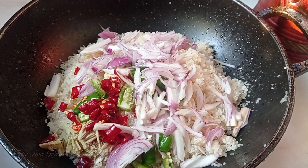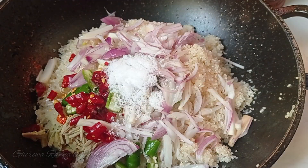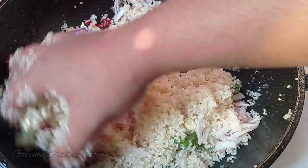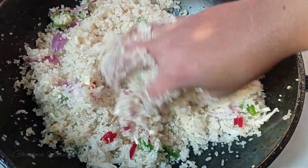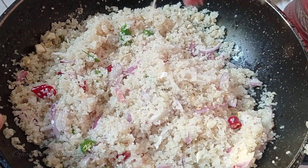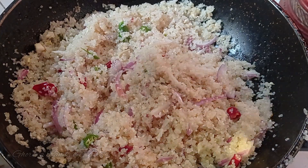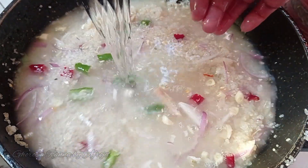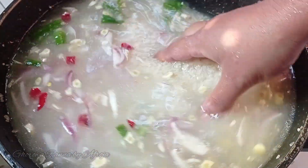We will now prepare the dish. A few times you will need to add water — one, two, three or four times the water will be needed. Keep adding water as required.